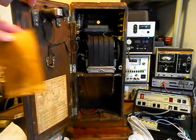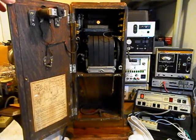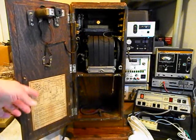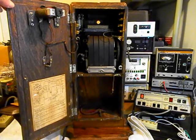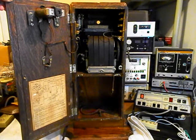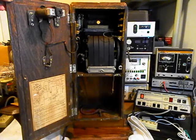We also have a schematic in this unit — that's cool. You don't see the schematic to the telephone very often. They used to glue them to the door, and over the years people would take them off or they would just come off. It's very cool to see the original schematic to this telephone, and we'll do a still picture of that also.